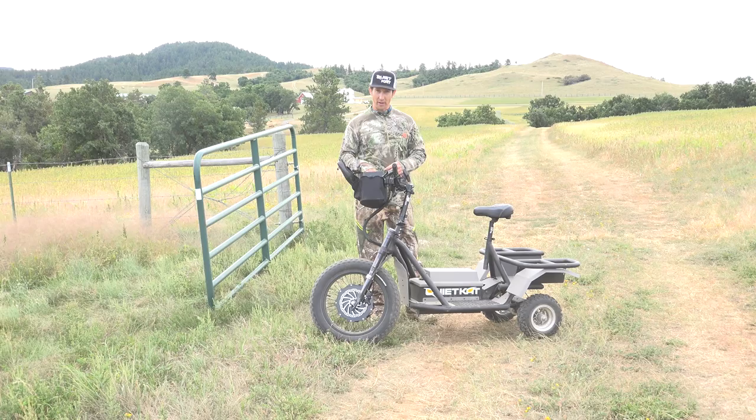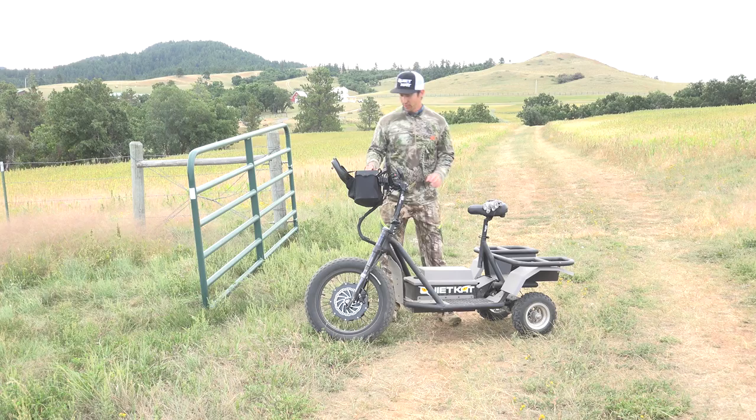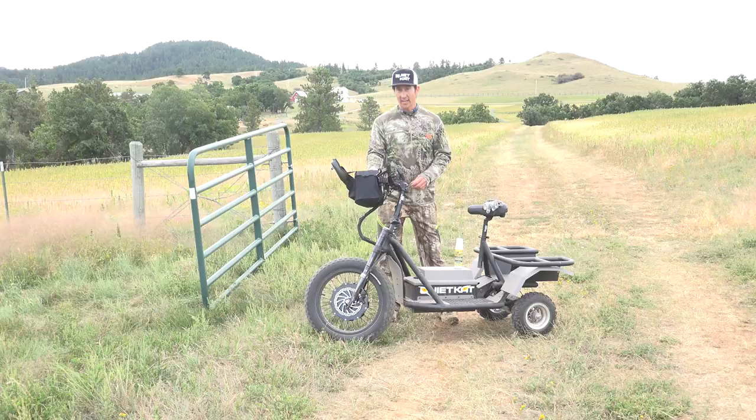Everybody has their own system for setting up a mock scrape, but I've got a system that has proven to be really successful. It's about using natural fresh scent and the ingredients to stay scent free.